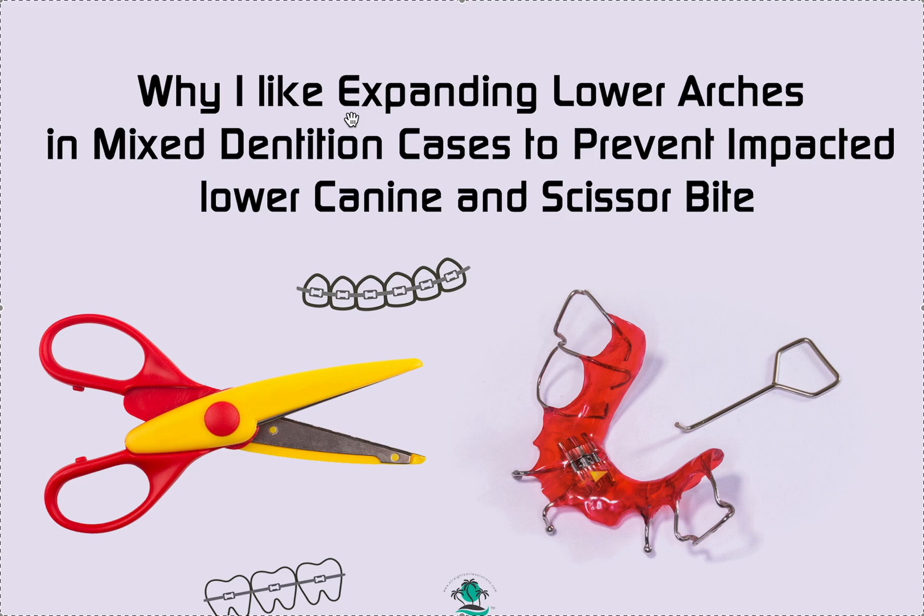I'll even do it in adult permanent teeth sometimes, especially if there's a lot of crowding and I look at the profile and see a full profile with flared incisors — I don't want them to come forward. If I just throw braces on, everything's going to come forward. The nice thing about doing a lower expander even in permanent dentition is that you can create space transversely before creating space in an AP or proclination direction, which may be contraindicated. If you're deciding extraction versus non-extraction and want to slowly create space without flaring incisors or worrying about pushing teeth through the buccal plate, that's the benefit of lower expanders in permanent dentition.